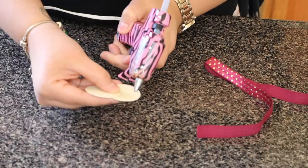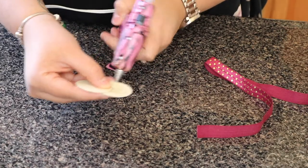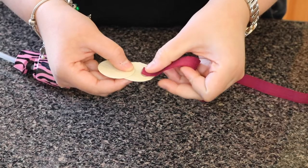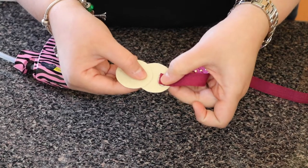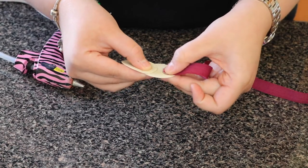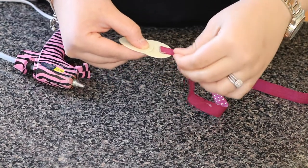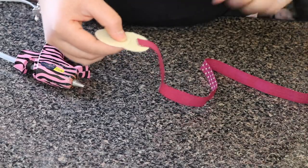After I've cut my headband to my baby's size, I just go ahead and glue the edges into the felt backing. This is one option you can do, and I'm also going to show you another option — because these felt backings actually come with tape.